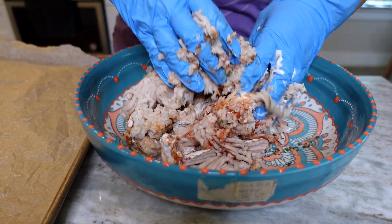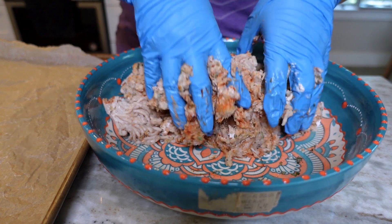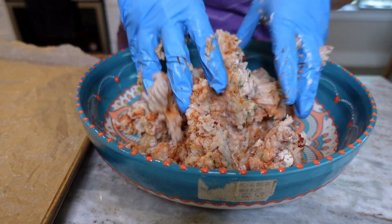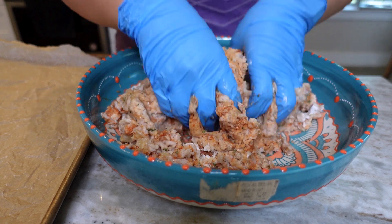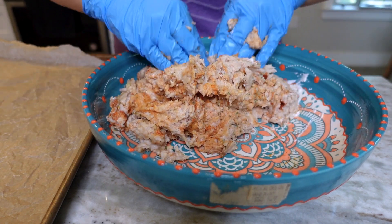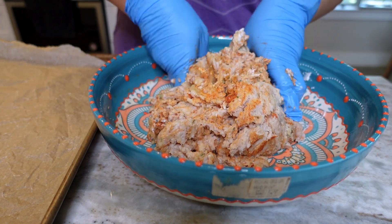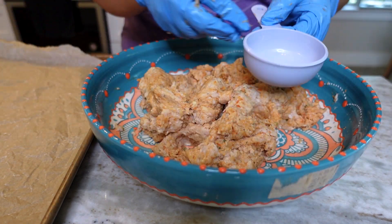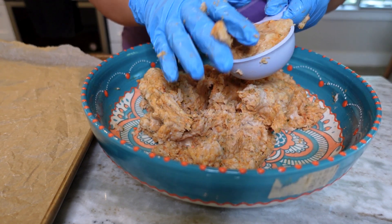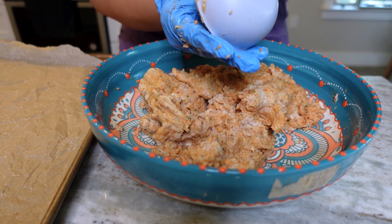I'm going to add four ounces of coconut yogurt. I'm using coconut yogurt because regular dairy just does not do me well — it makes me super congested, same with gluten. You can definitely sub in an egg instead of using yogurt, but I'm using yogurt just to keep it moist. This is white ground chicken breast, and that stuff can tend to dry out, so adding something creamy like the yogurt is really going to help.